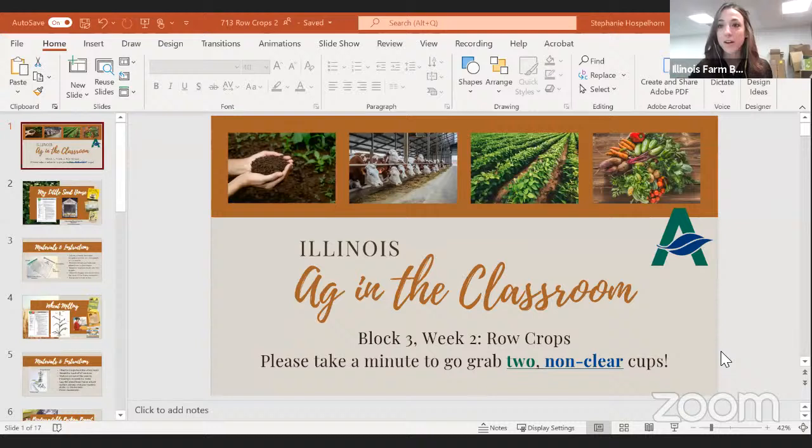This week we're following along with last week and looking at row crops — so this is our second week of row crops. We hope you all got your boxes. I did make a small mistake on the materials list: I put you needed just one clear cup, but really what you need is two non-clear cups — cups or jars you can't see through. If you don't have that, a clear one is fine too. Please take a couple minutes to grab two non-clear cups or jars, and we'll get started in about two minutes.